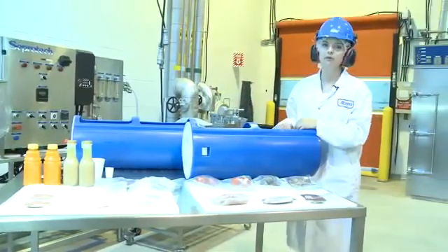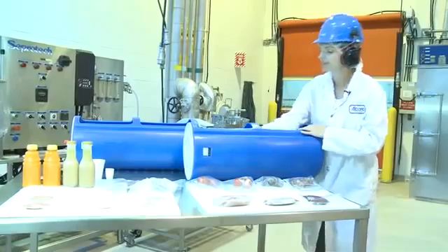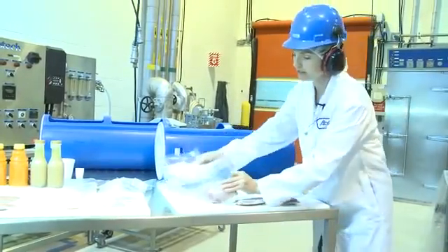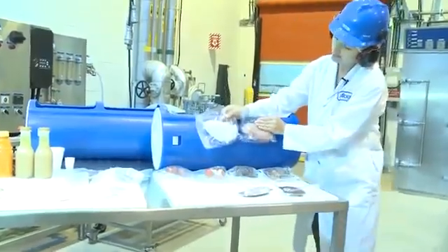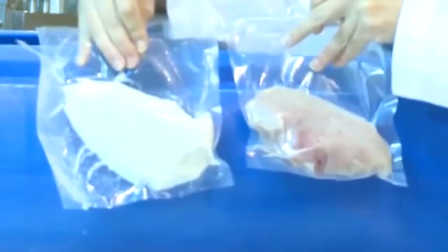When we look at fresh meats, it's a little bit of a different story. Looking at the chicken breast, you can see there's a color change — it appears to be fully cooked. It is not; it's still raw. But the high pressure causes protein denaturation, which changes the color of the product.